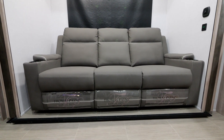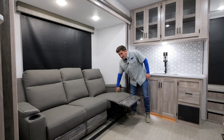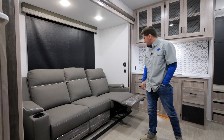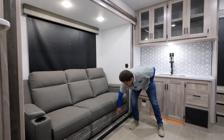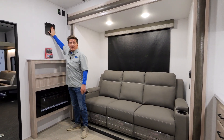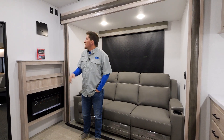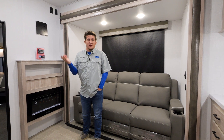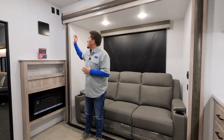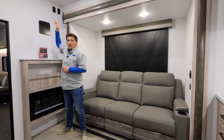Another great feature is our Thomas Payne theater seats — every one of them reclines with a little tab on the inside, so you can kick back and relax on your couch all day watching TV. For the TV, this is prepped for Boost and Micro Boost — we're not going to compete with Walmart by throwing a TV in, so we let you choose exactly what size and brand you want. There's a backer plate and all your power and satellite hookups right there.